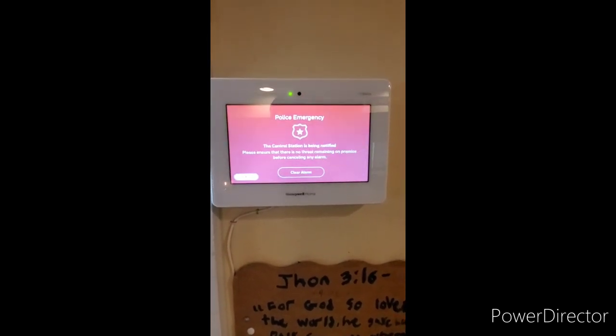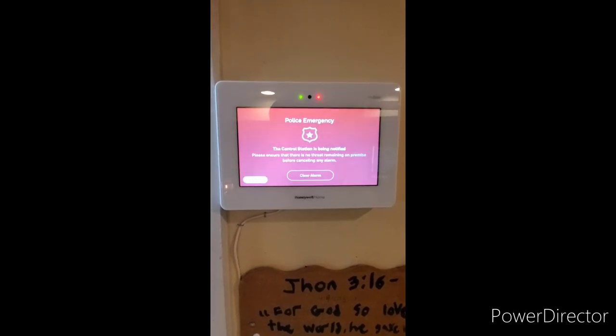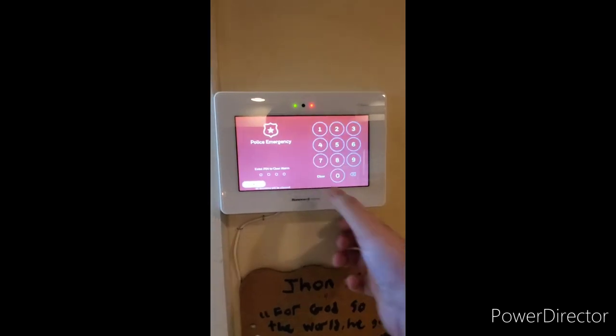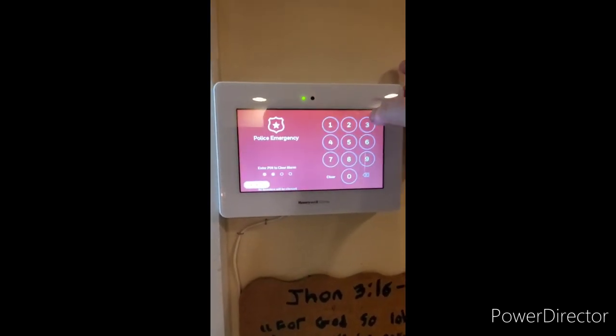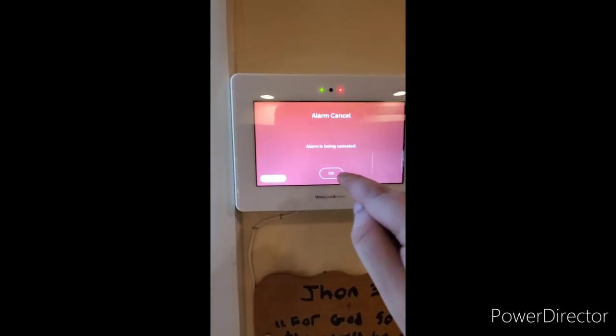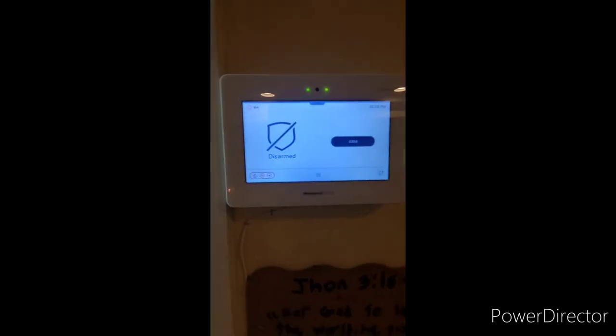The internal siren will sound and it will be logged to the central station for dispatch. Police zone 999. If there is a false alarm or once the situation is clear, press clear alarm, enter your four digit code. Disarmed — ready to arm.